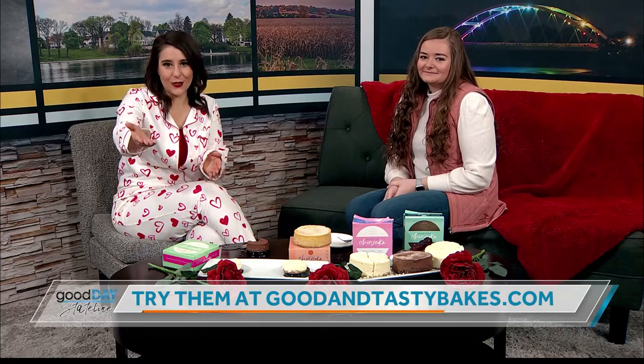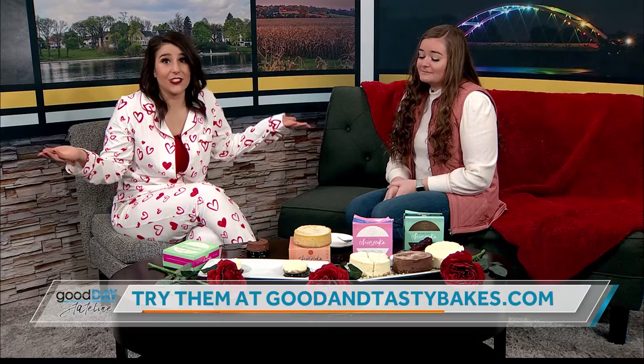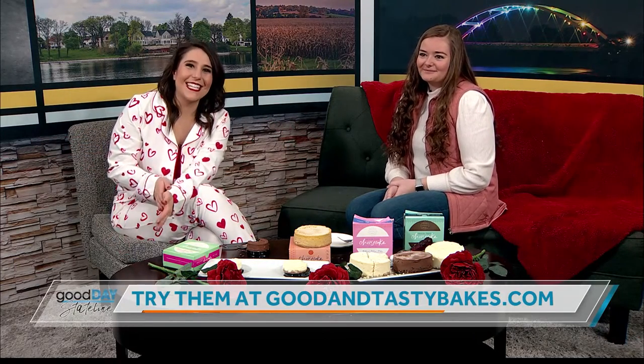We are telling you where you could get these — goodandtastybakes.com. I like them, and I don't like cheesecake, so if you like cheesecake you'll probably really like them. We have even more Good Day Stateline next. Thanks to your Fan of the Week question, which is about dates. We'll be right back.